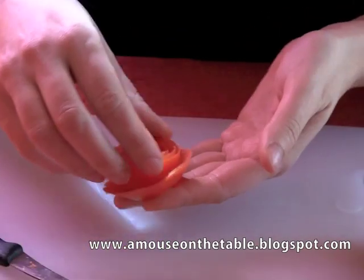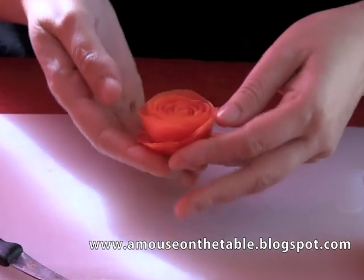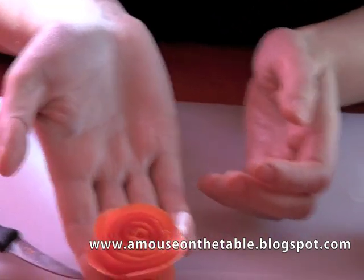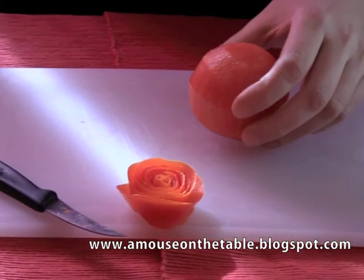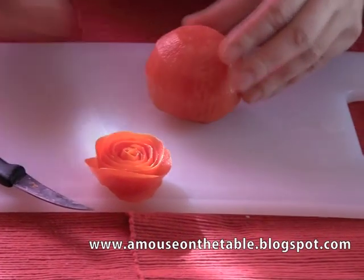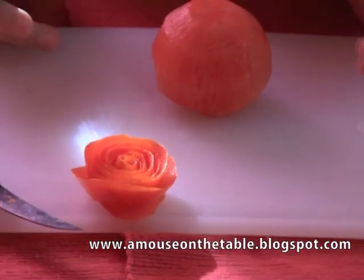If you wish, you can tighten or soften the shape of the rose as desired. This is just about the perfect result. Now let's leave the rose here, and as I had anticipated, let's use our tomato to create our caprese.